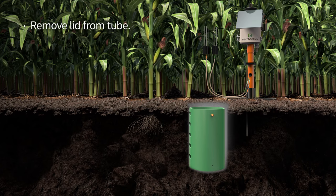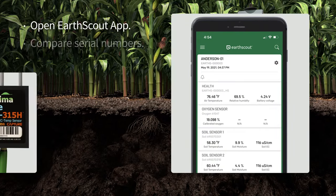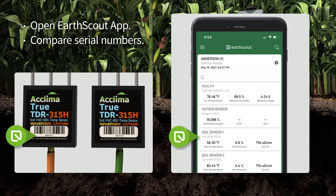Remove the lid from the tube and remove the small cap. Pass the soil sensors through the top of the lid as shown. Next, open the Earth Scout app and compare the serial numbers on your soil sensors to the serial numbers listed on the app dashboard. They should match.